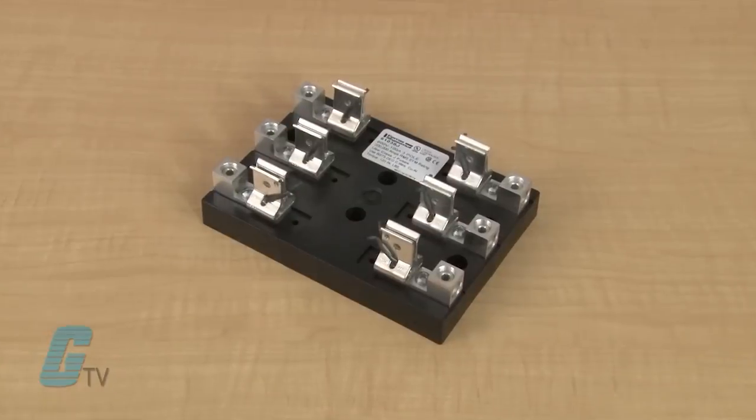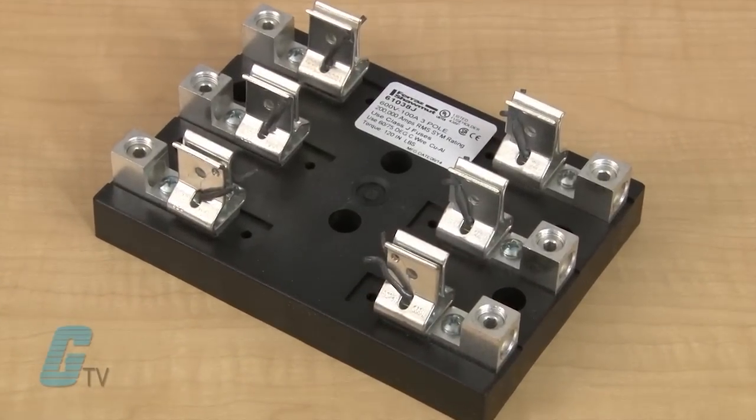The open fuse blocks are made of either a glass filled polycarbonate or phenolic material with fuse clips made from a highly conductive tin plated copper.